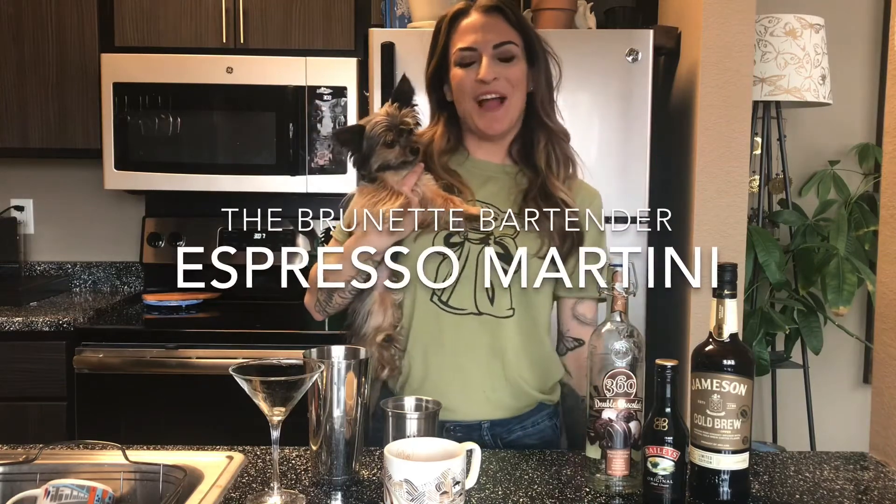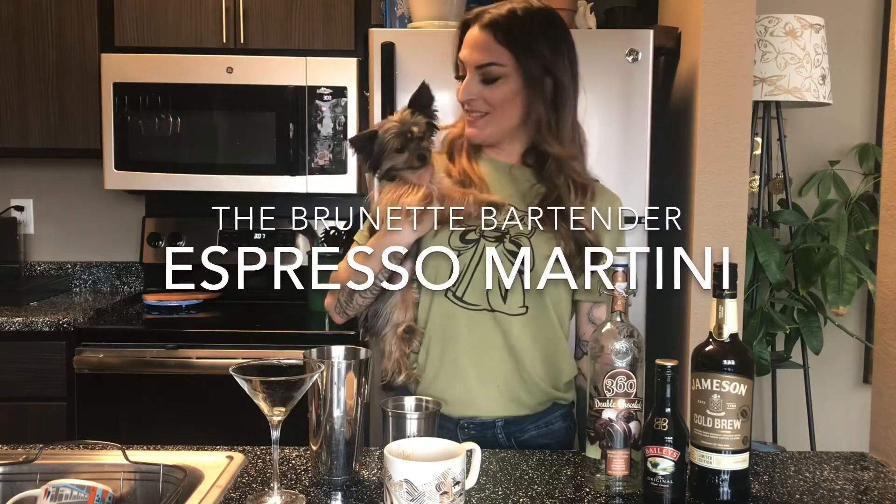Hey everyone, I'm back. I'm the brunette bartender. This is Rainbow. My name is Erin. I'm a full-time bartender at a restaurant called Nick and Jake's. I'm in Shawnee.